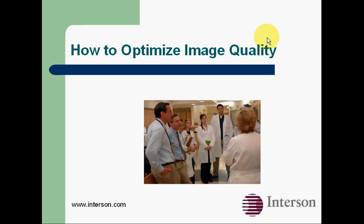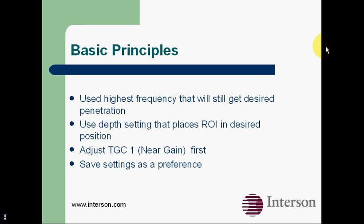The purpose of this video is to show you how to optimize image quality with your Seymour probes. The basic principles are: you want to use the highest frequency that will get you the desired penetration, and recall that the higher the frequency, the less the penetration.